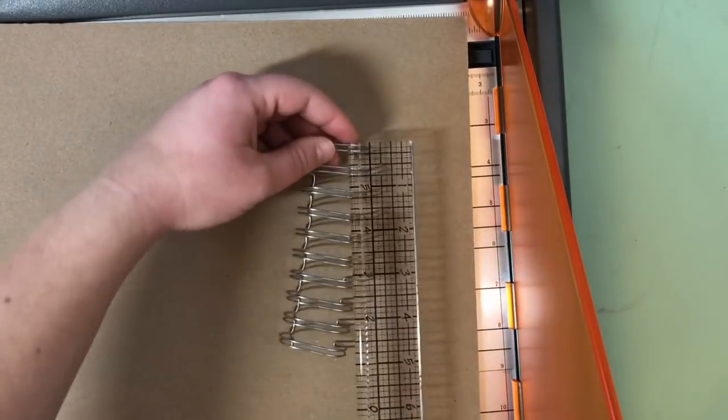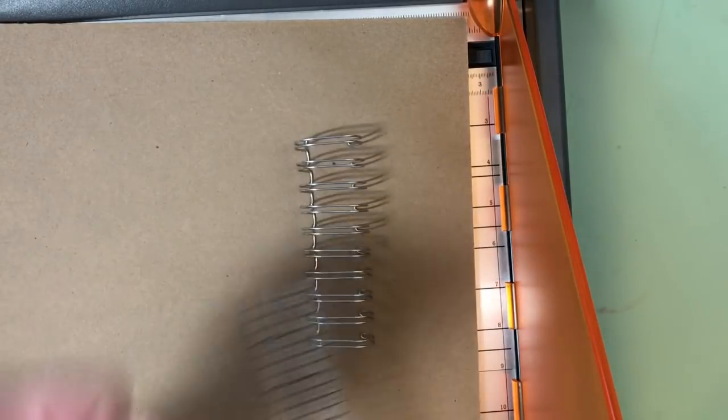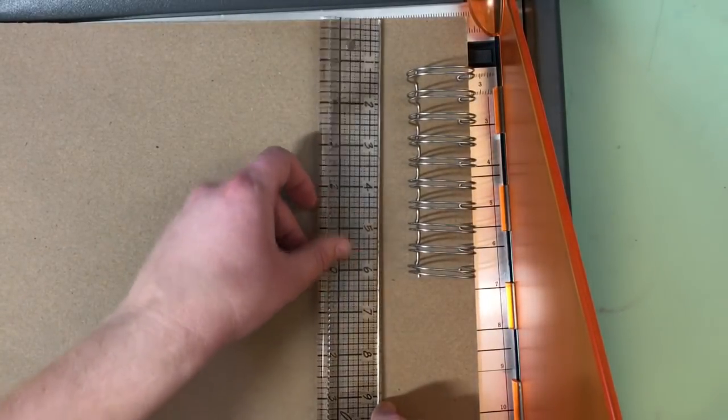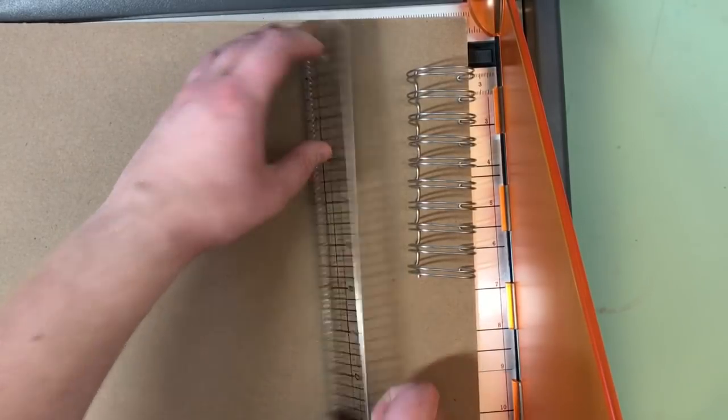So I selected the papers that I wanted in my sketchbook and some chipboard for the cover. I'm using this Project Life spiral binder for my sketchbook, and I will be using the Project Life hole punch that goes with it. So I measured the binder and gave it two extra inches, so the sketchbook is going to be 7 inches by 6 inches.